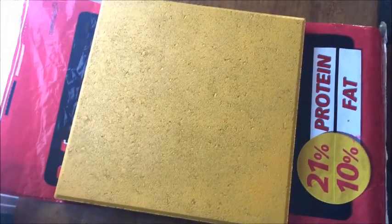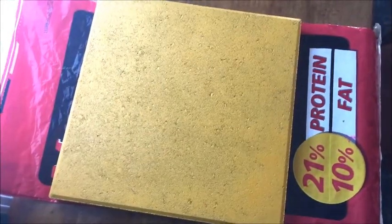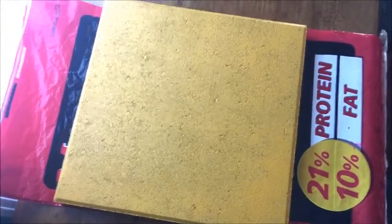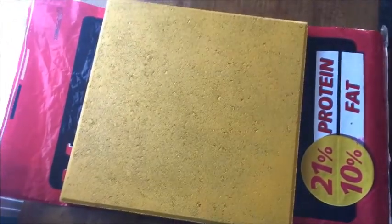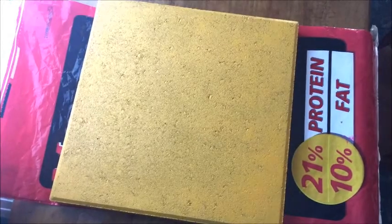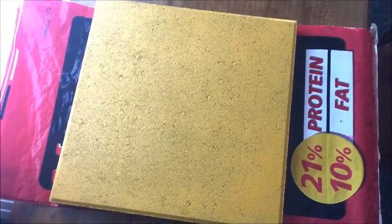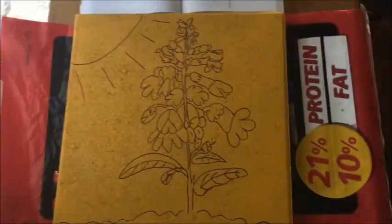Hi guys, welcome back to the channel. Today we're going to be continuing our work on the hand-painted paving stone project. As you can see, I have the marigold colored stone that I spray painted in one of the earlier videos, and I'm getting ready to pick an image to draw onto the stone itself. Later on we'll worry about the colors.